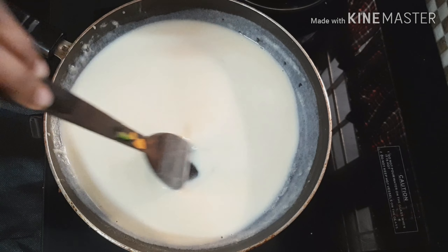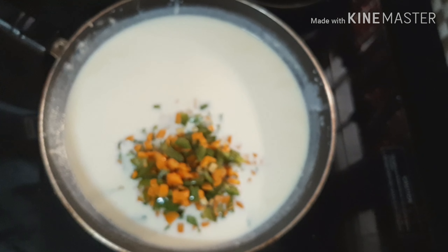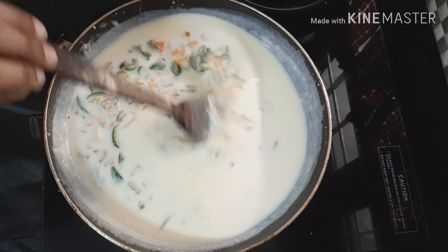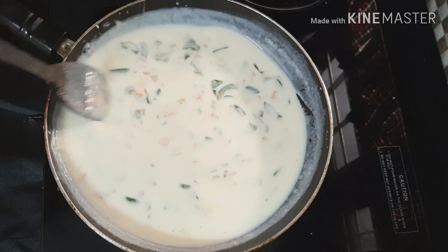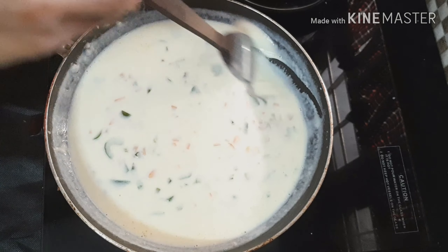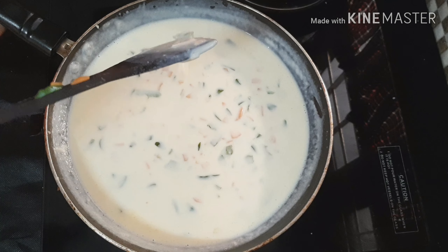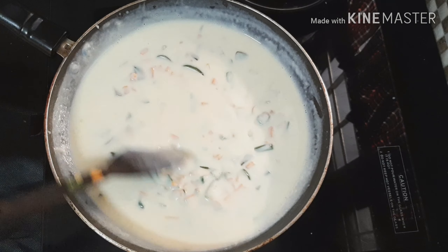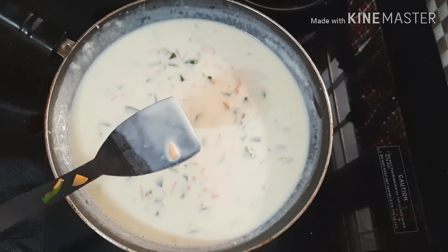We will add a little bit of vegetables to the pan. We will follow the steps. We will cook the sauce in the pan. The sauce is very thick — you can cook the sauce.